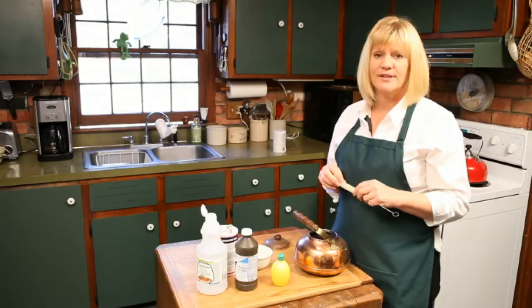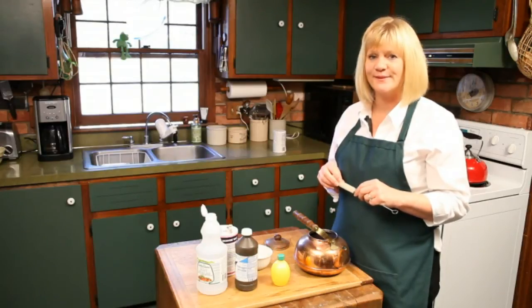My name is Leslie Reichert, I'm the cleaning coach, and you can visit me at GreenCleaningCoach.com. Happy cleaning!